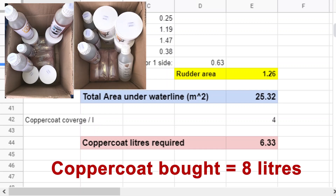So we ordered eight litres to allow for wastage, which was good because the amount we actually used at this stage was seven and a half litres for five coats, including the amount used where the support pads had been.